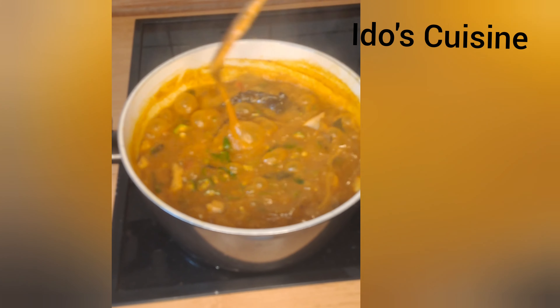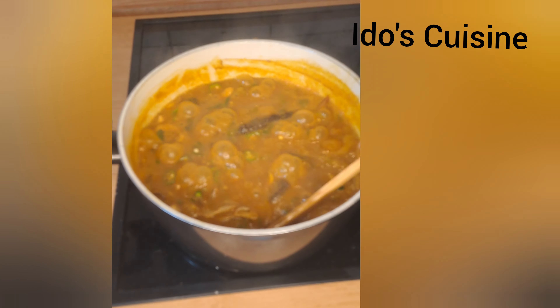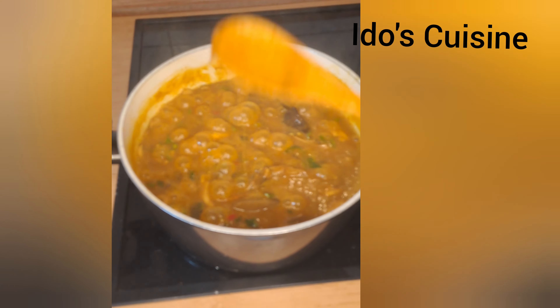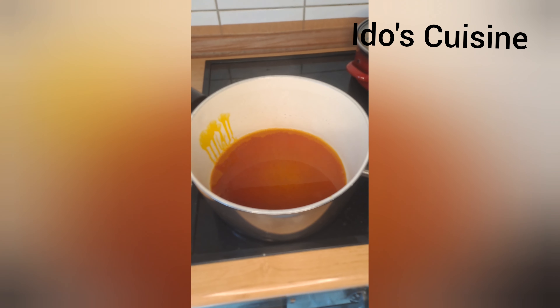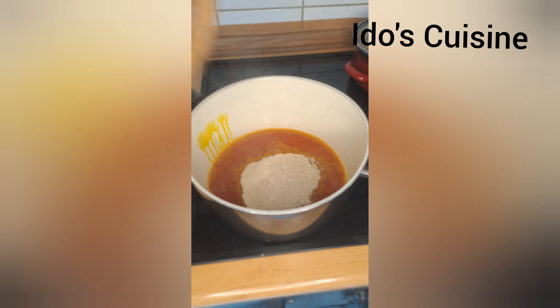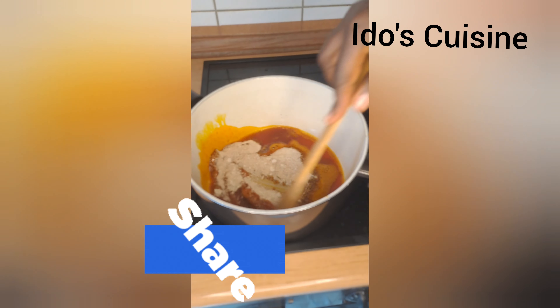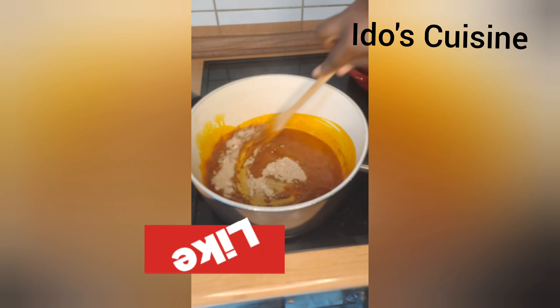Hi everyone, thanks for clicking to watch this video. I'm going to be sharing a quick ogbono and okra soup recipe with you all. So let's do this together. In a pot, I just heated up my palm oil and I'm going to be pouring in my already blended or ground ogbono. I'm going to be dissolving this in the hot oil.